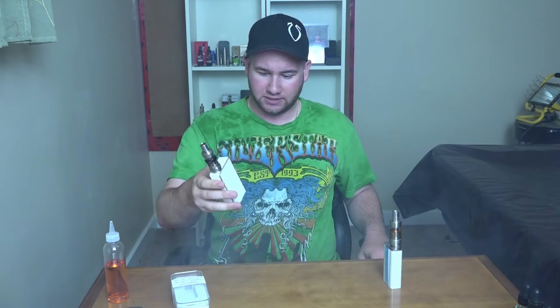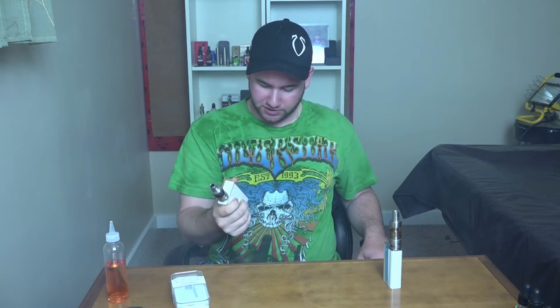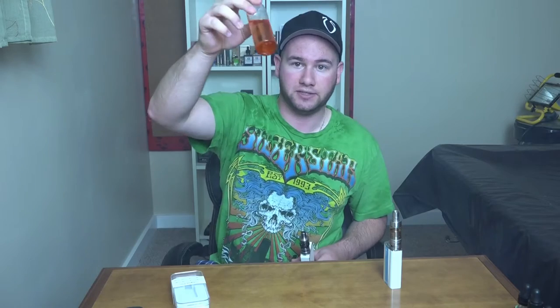Now with the Crown — this is at 80 watts, 79.9 actually, it is the 0.25 ohm coil hitting up 4.8 volts, and this is 100% battery life. This should give you an idea. They're both using the exact same juice, which is my home remedy strawberry custard juice. Here's the Crown tank at 80 watts — big production.